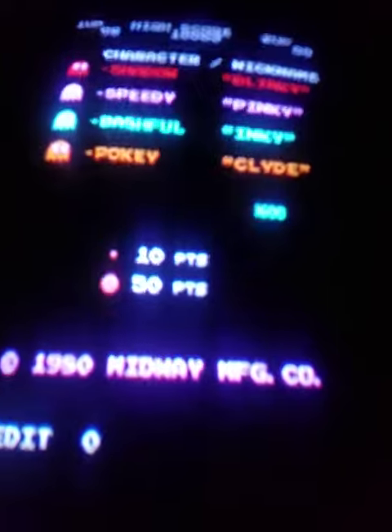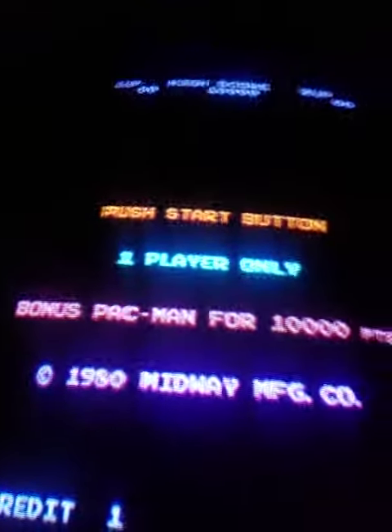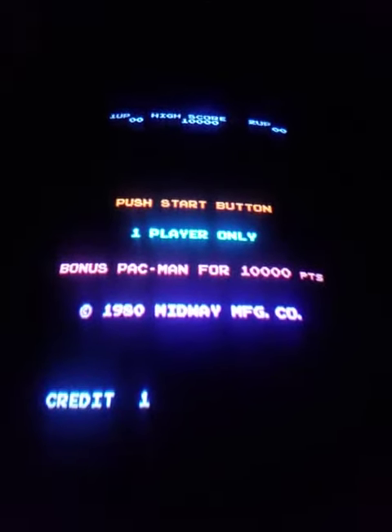Hey everybody, this is Joe with Highscore Saves. I am coming at you with a video of Pac-Man. There was a little issue with the perfect Pac-Man pattern, and what I'm going to do here is show what was the final accomplishment. So, here we go — I'm going to coin up and let's get playing.